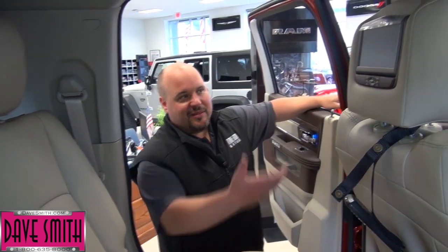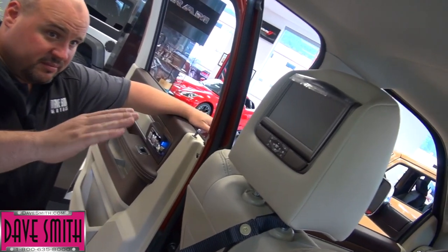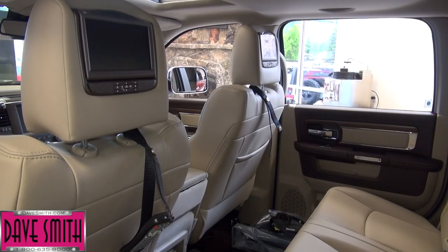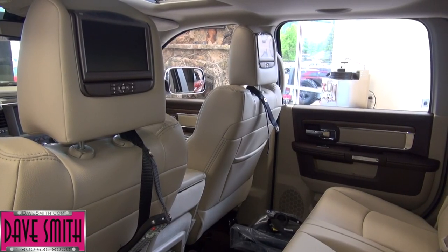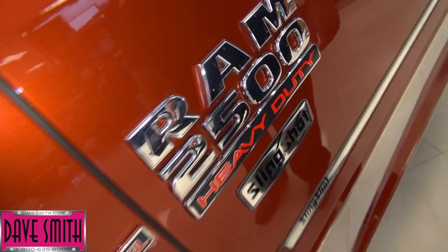Tired of hearing 'are we there yet?' We've got a solution — we've got the headrest DVDs here. You can watch two different movies or you can watch the same movie, so you don't need two discs to watch the same thing. What we really like about this is you don't have the drop-down monitor to block your rear view. This is Bob Cameron with Dees Motors. To check out this truck and other awesome accessorized vehicles, check us out at Deesmith.com.